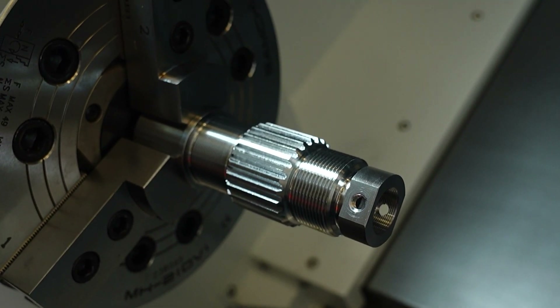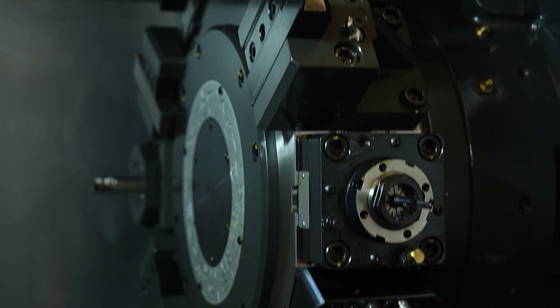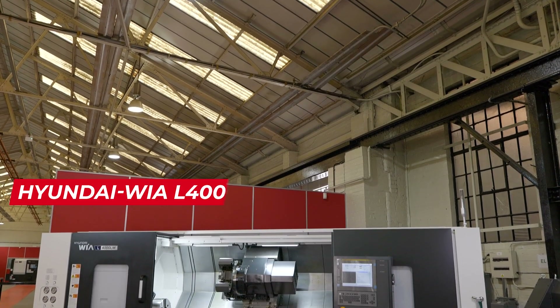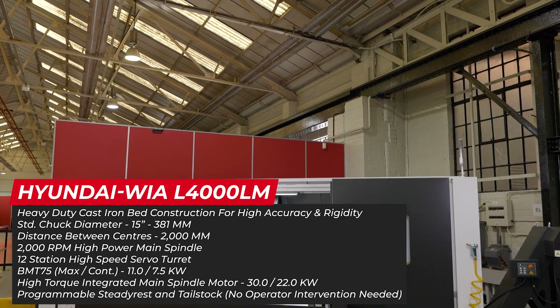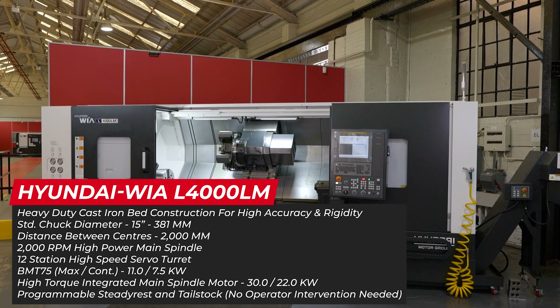That was something I was going to ask — I want a machine with a bit of grunt behind it. How much have you got behind these machines? There's a lot of power. This machine behind us here, the L4000, has 30/22 kilowatts and a thousand Newton metres of torque, so it's capable of doing anything you would want of it really.